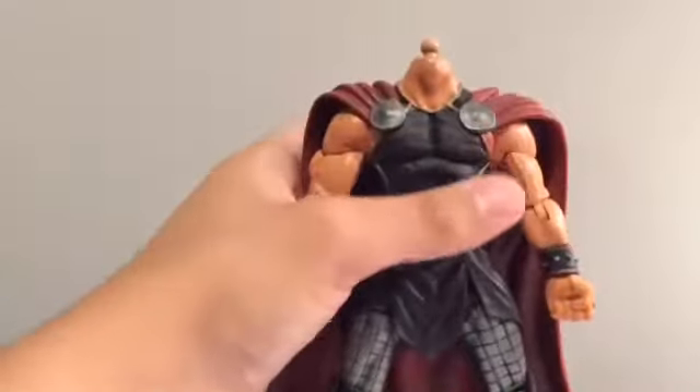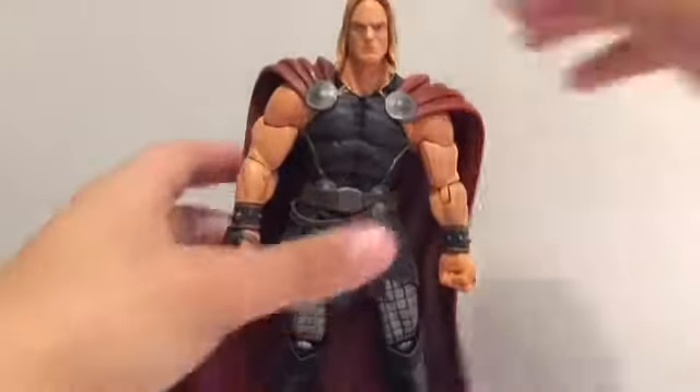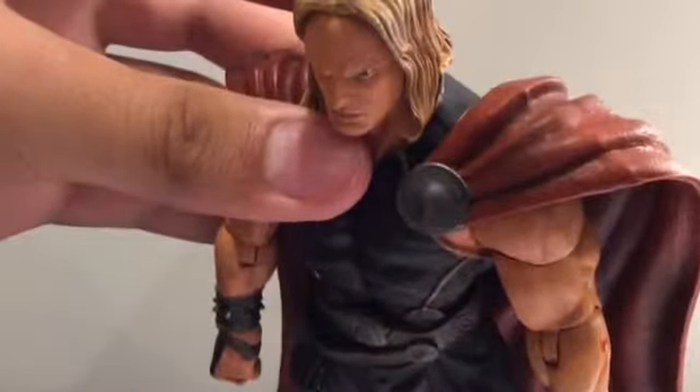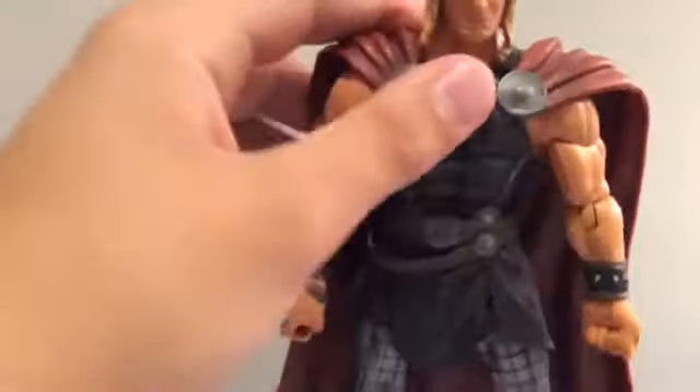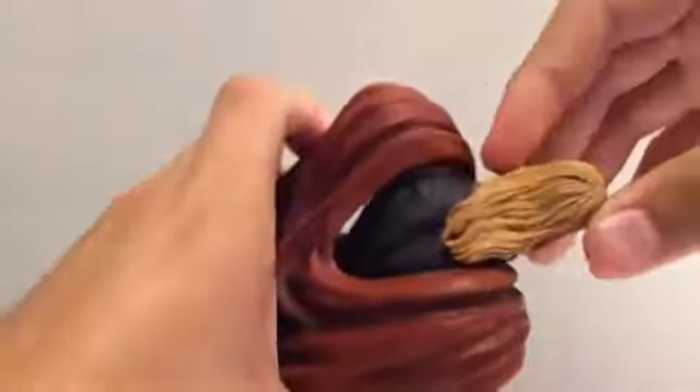It comes with a second head sculpt — let's just pop that off right there. It comes with this unhelmeted head sculpt. It's not my preferred look. I got a lot of paint issues right there — got a mole right there, it's got a little mole. Yeah, it's got some paint issues up here. A ton of paint issues on it. It's a good facial expression and everything, but this hair's got a lot of black in it. I don't like that at all. I won't display it with this head at all.